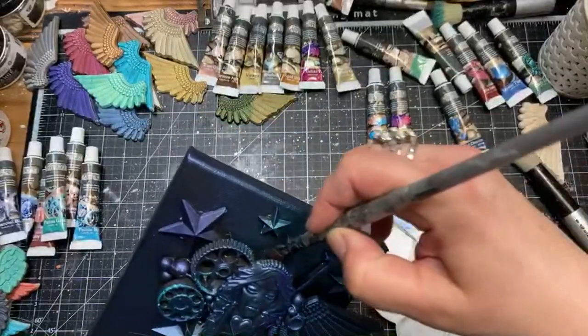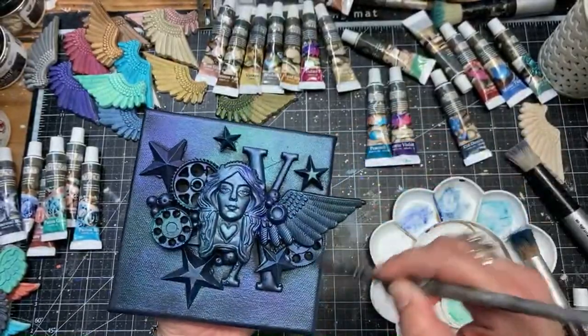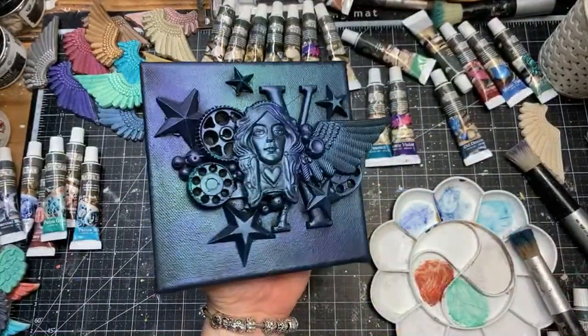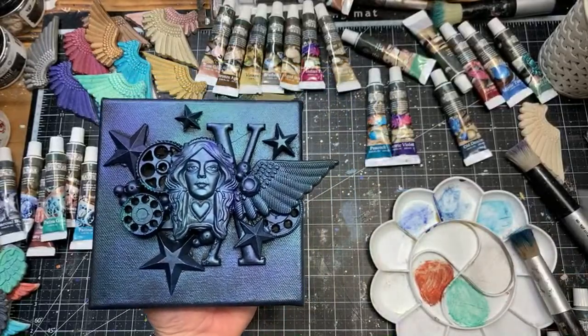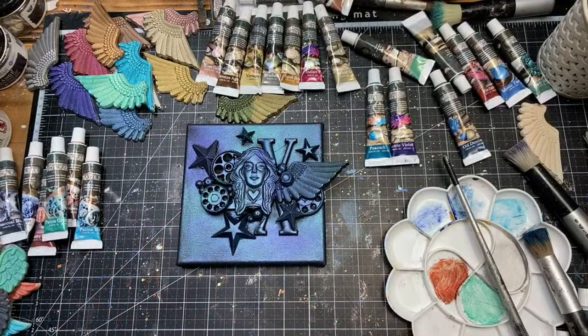Even coloring with different tones adds a lovely metallic finish. Of course, matte waxes would give you a matte finish — I'll show the project with matte waxes as well so you can compare.